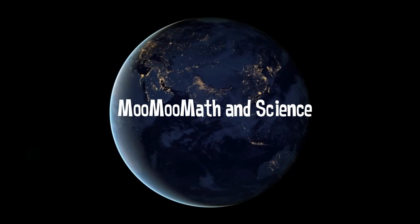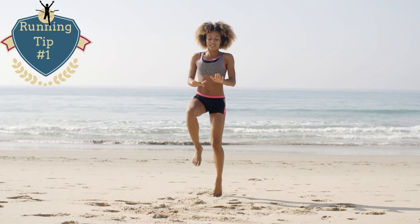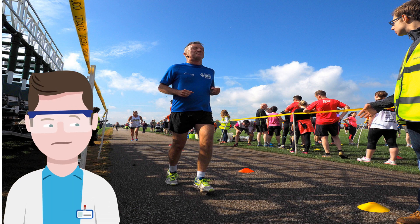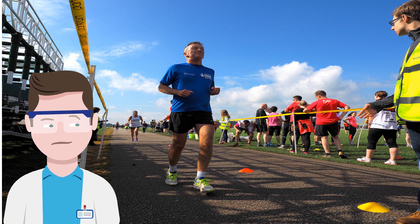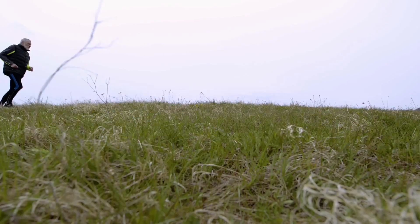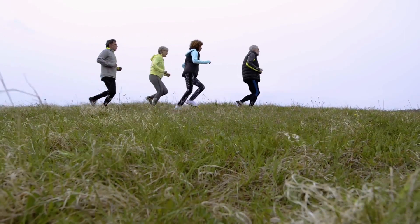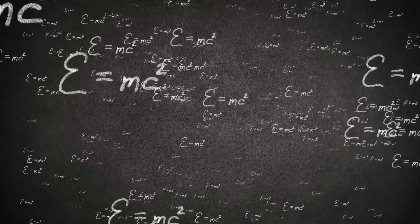Welcome to Moo Moo Math and Science and the Science of Running, running tip number one. I have run over 60 marathons and I have figured out a nice little formula for calculating what my pace should be during a marathon. I have always overestimated my fitness in calculating my marathon pace, and as a result, I have many marathons that resulted in the marathon shuffle, which is barely running faster than a brisk walk for the last three or four miles.